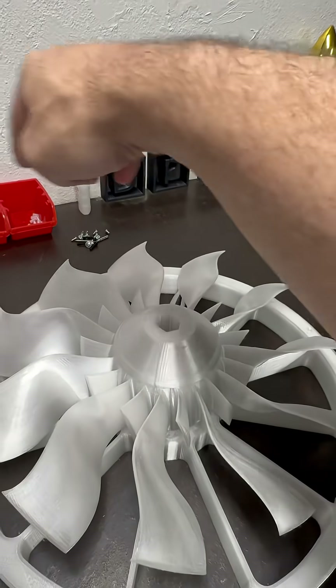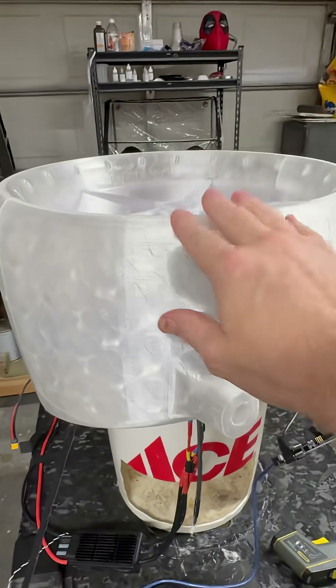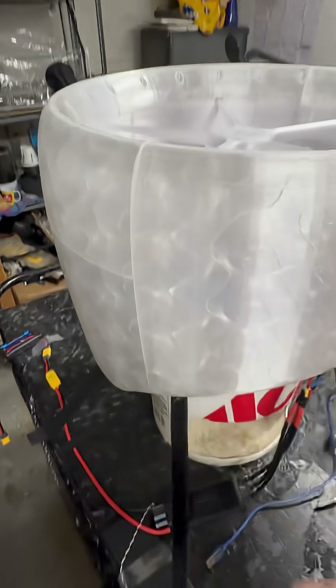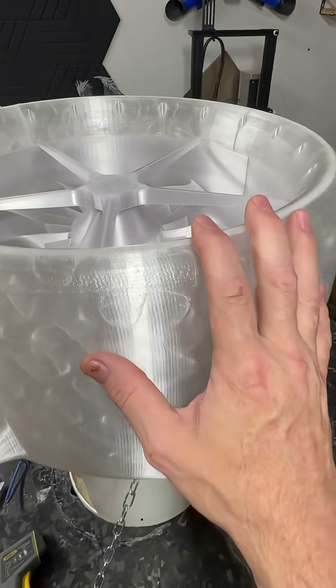It's just hours of print time for the casing pieces, and then you've got to do the ductwork because you've got to do the same thing we did on the other one. And of course gotta get the lights in because it's going to run the same way.